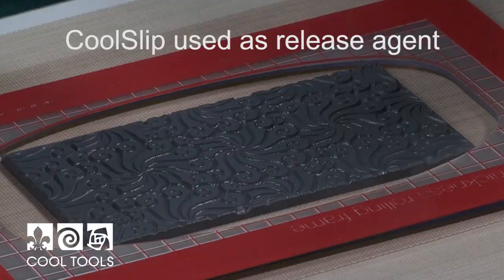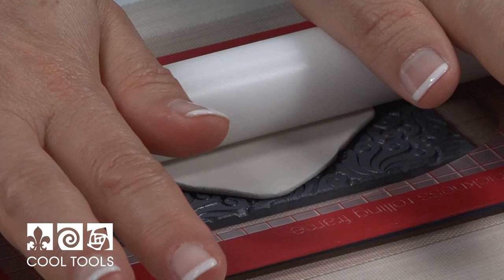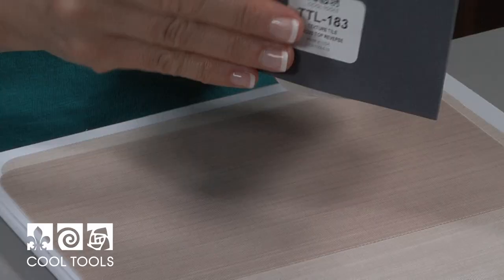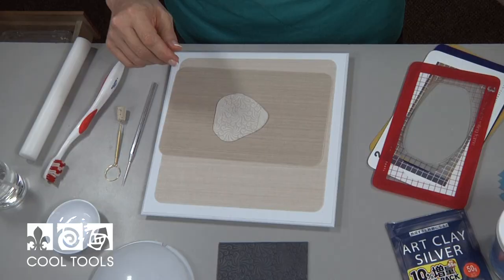I've already put some release agent on the stamp — don't miss that step or you'll spend a very unhappy twenty minutes picking clay out of your stamp. Now I'm just going to give this a very firm up-and-back motion. And there we go — take that off. And voilà, that is a beautiful texture. I love this texture. This is 'Circus Top Reverse' and it's rapidly becoming one of my favorites.